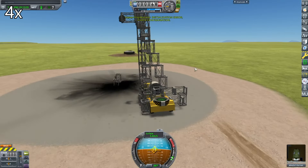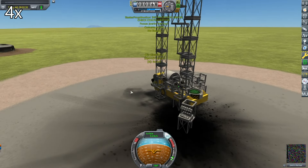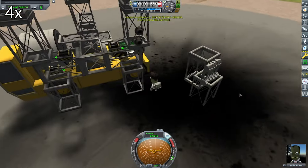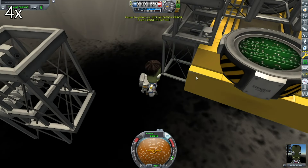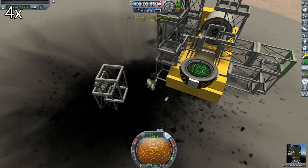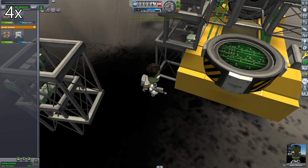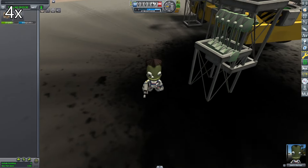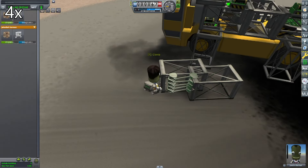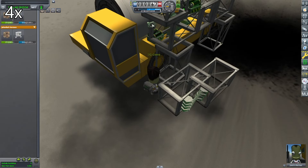First, I have to complete the construction, because in the last video I didn't complete the construction of the crane. Completing the construction involves attaching the struts, which I found out can only be attached with the stock EVA construction. So here I am attaching the struts using the stock EVA construction.